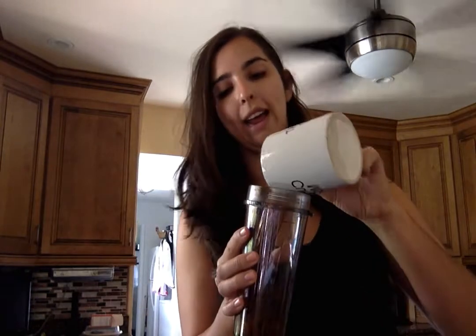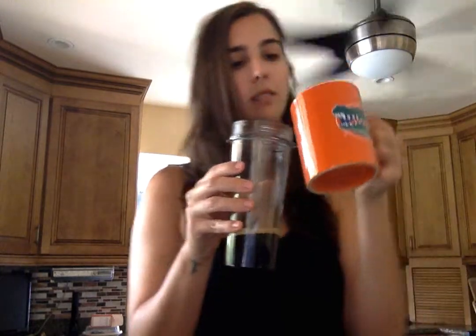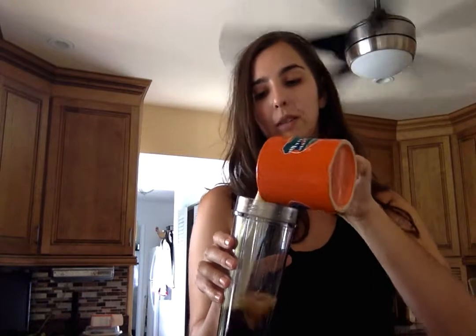I take a cup of espresso — you can also just use a cup of regular coffee — and it's hot, so I pour that in. I also pour in about a cup or so. I don't really measure it, but more or less a cup of hot or warm milk.